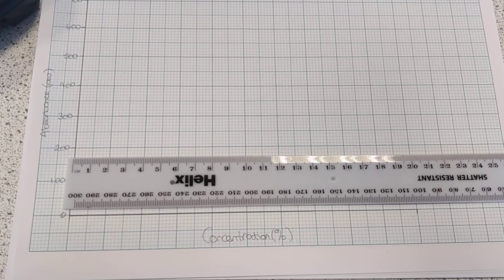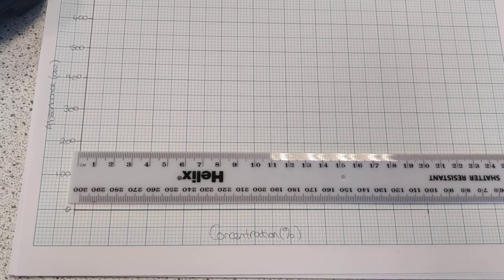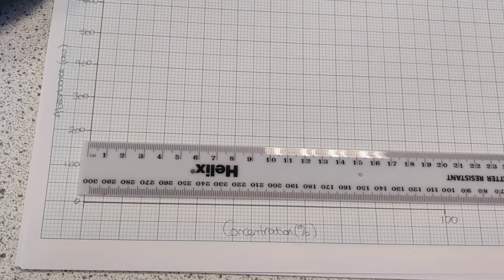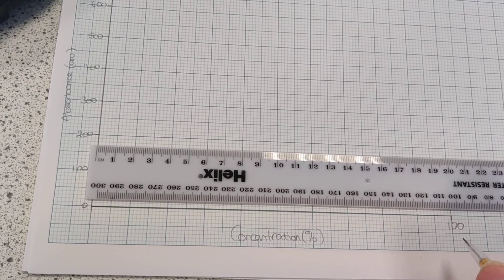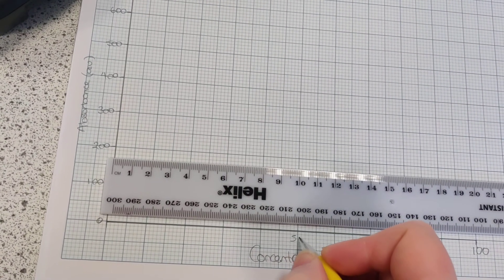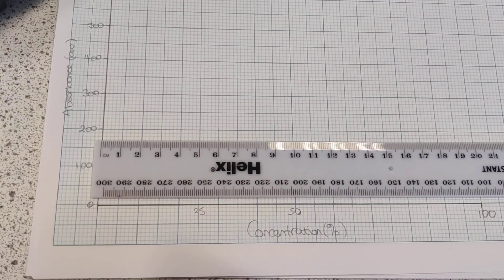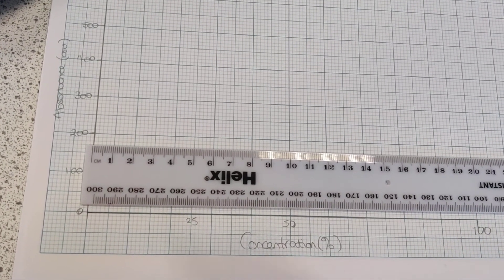Just a note on scaling graphs: the concentration goes up to 100, so the maximum my axis needs to go up to is 100. I have to bear in mind that the numbers from my table were not going up evenly — they were in halves: 100, then 50. Well, 50 is halfway between 0 and 100. And 25 is then halfway again. It's really, really important that we scale axes correctly, and in colourimetry this part often catches people out.